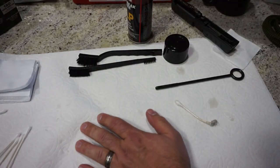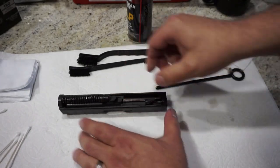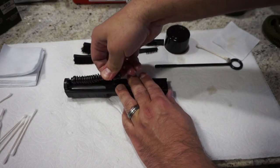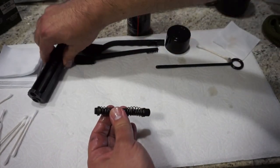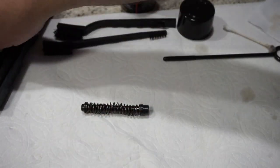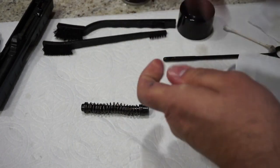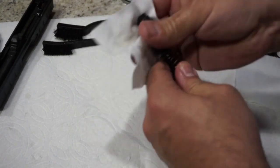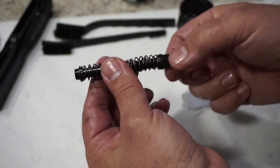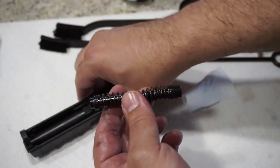Go ahead and set the frame off to the side and move on to the slide now. We're going to go ahead and remove the guide rod and the recoil spring — it's a pretty simple process. All you're going to do is just pull up and it comes out. Now this is a captive guide rod and spring, which means it's not going to shoot off at you as soon as you take it out of the slide. Put a little bit of oil on some patches and wipe this off, then wipe off any excess with a dry patch. The smaller end is going to be pointing out towards the front of the firearm; this thicker end is going to be going back in and locking into the lug of the barrel when we reassemble.